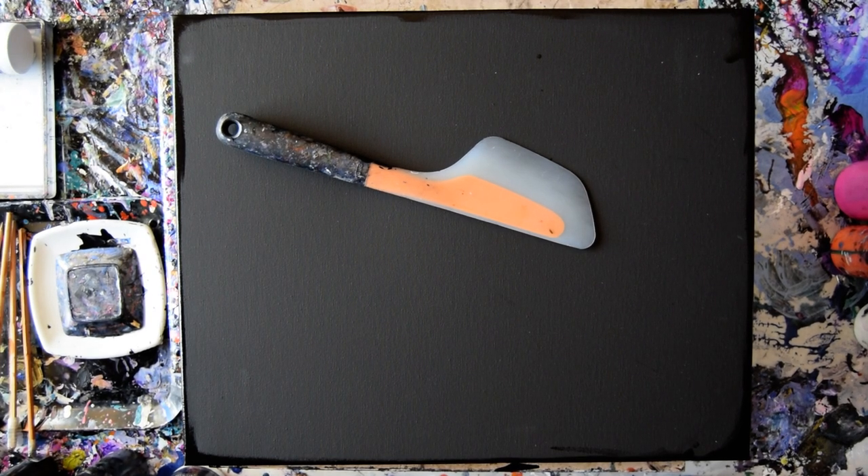Hello again, it's Priscilla Batsell in Spring Hill, Florida at Expressionist Art Studio Gallery. I hope you're doing well today.